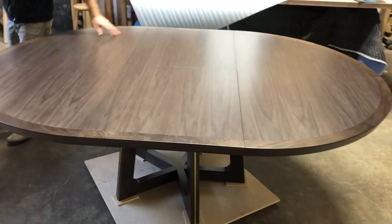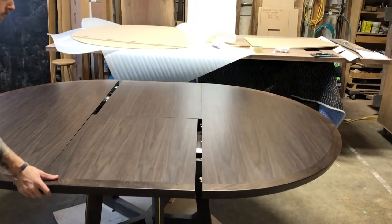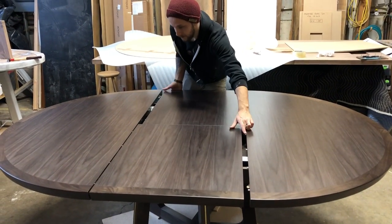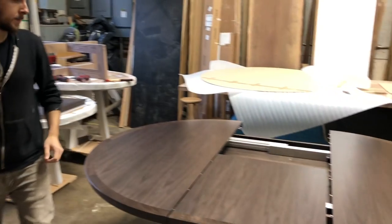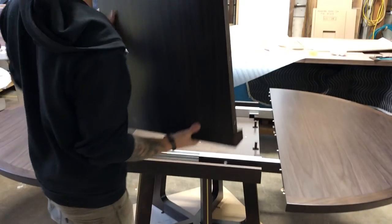Then unlock the brake lever and open the table. The leaves may dislodge in whatever fashion the friction allows. Take out the first leaf and place it to the side, then take out the second leaf and open the table all the way.